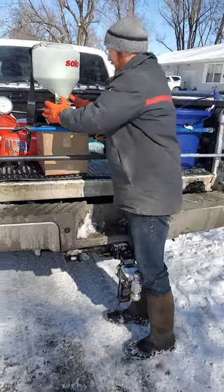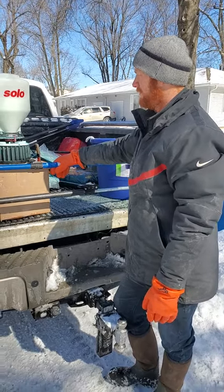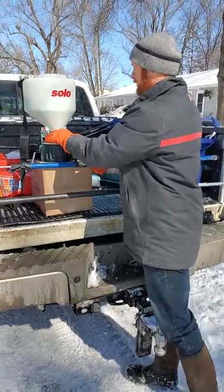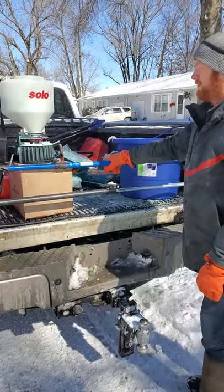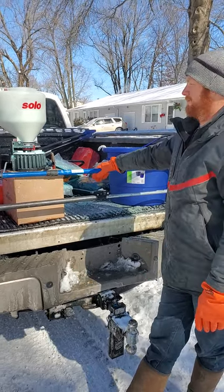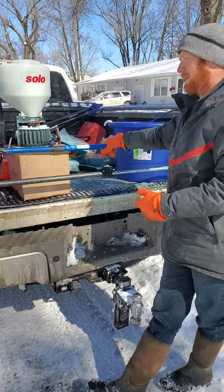Hey, how's it going? This is Ryan with Cutting Edge and I want to do a quick tutorial and review of the Solo 421 chest spreader. We picked this up at a local seed and salt supply store. They only had one and they said they only sell about one or two of them a year, so I thought that was interesting — almost didn't want to buy it, but I went ahead and bought it anyway.